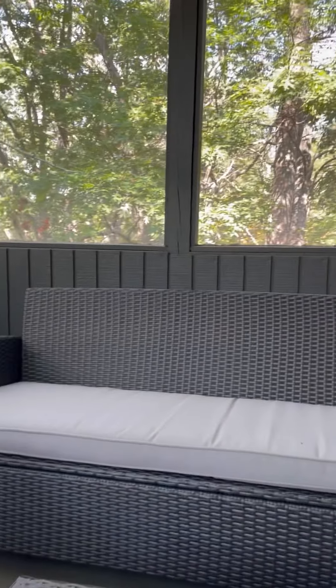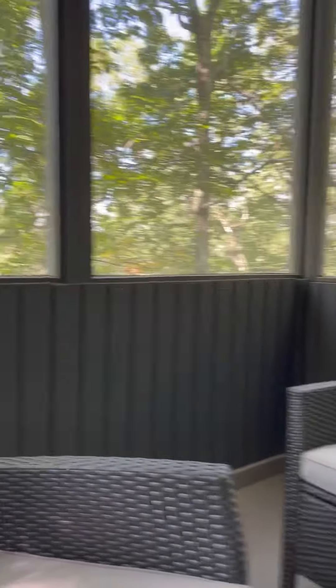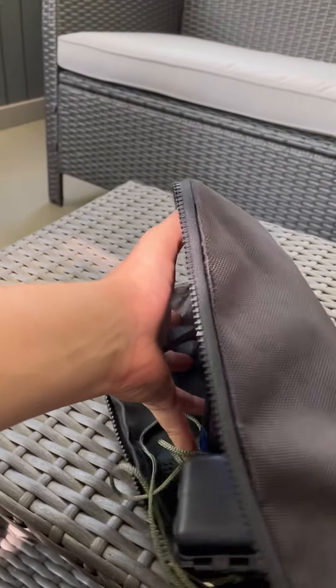I'm filming today on the porch of my Pocono house — it's a nice screened-in porch and we're kind of in the trees here, so it's really cool. It's good just to throw in your car.